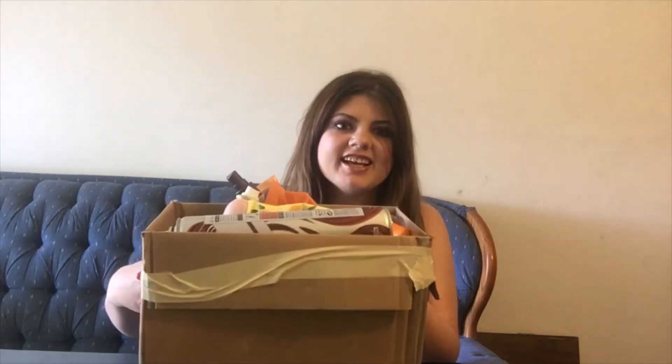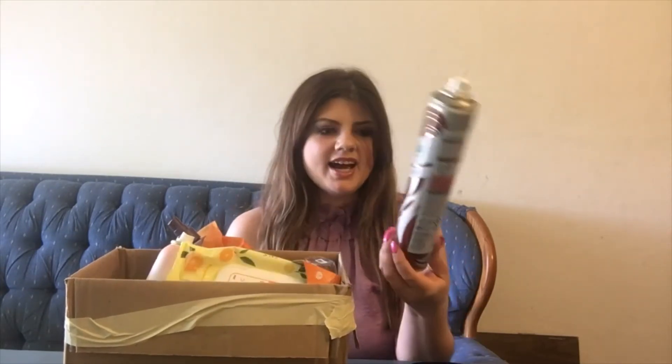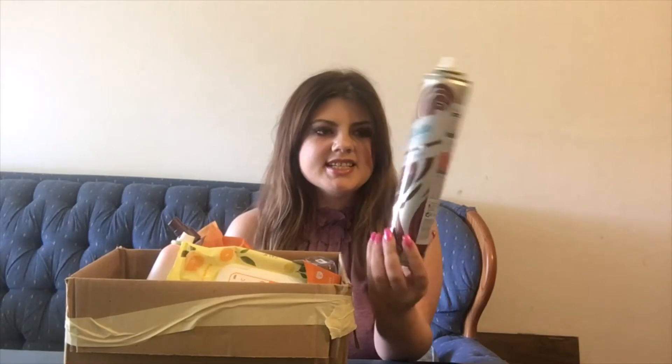I have this big box of trash — aka my empties — and we're just gonna go through it all. I will let you know what I thought of everything. Here we have a Batiste dry shampoo with a hint of color.